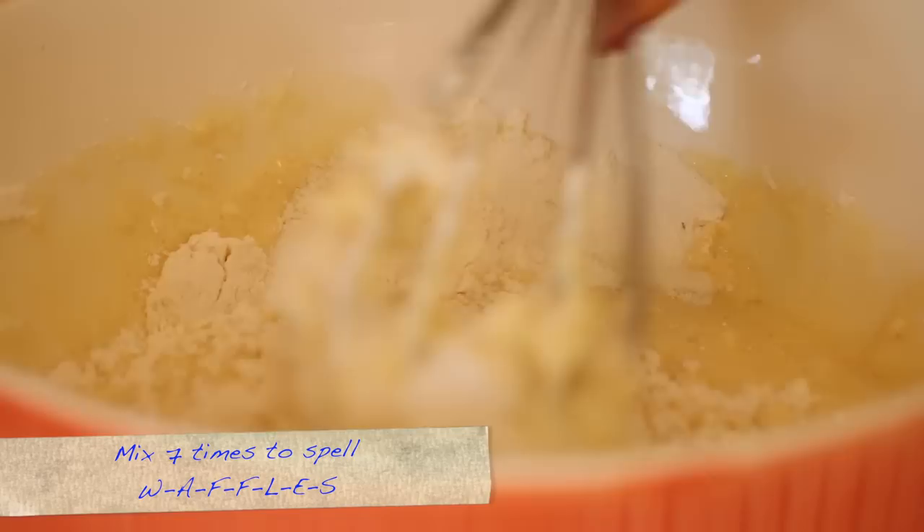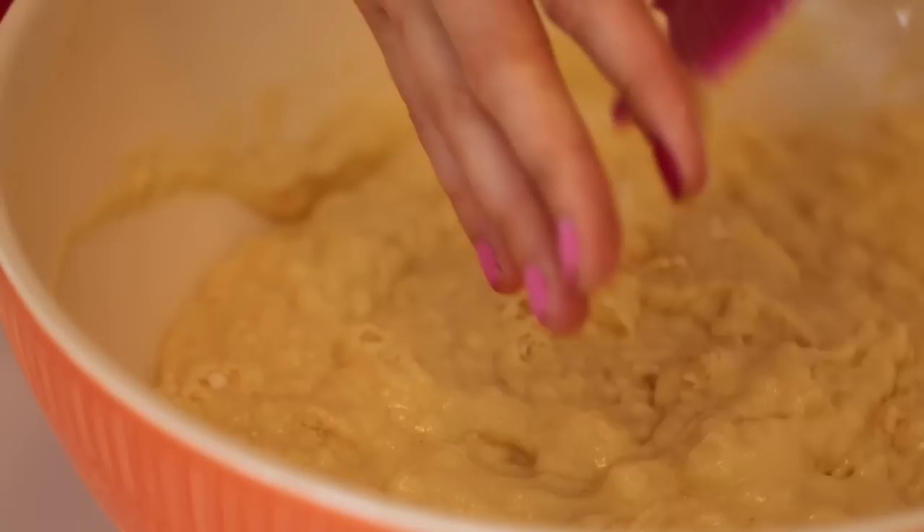Now to make your batter, you're going to add your wet into your dry. Just like the same procedure for pancakes, we're going to spell out the word 'waffles' each time we mix so we don't over-mix our batter and we get nice, big, thick, beautiful waffles. This is a beautiful looking batter — lovely and thick, with some nice lumps of flour which are totally cool because once it rests, it's all going to work itself out.